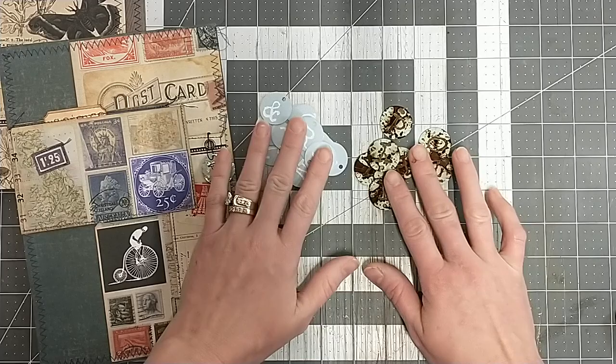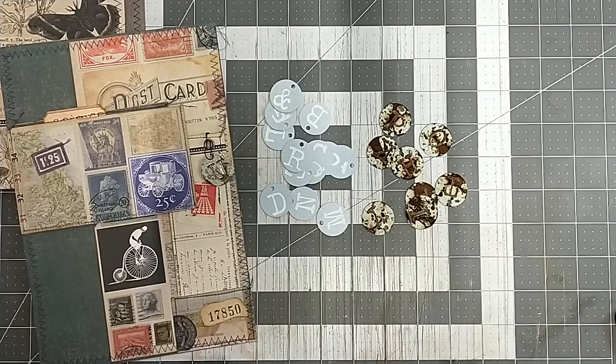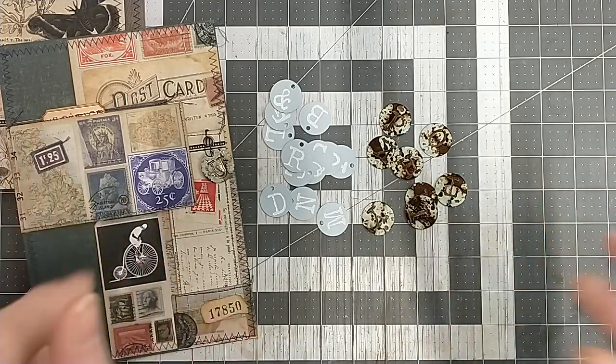So there you go, guys. Super simple video. Take some metal little charm pieces and turn them into something old and grungy. I hope you guys like this video and I will see you on the next one. Go get your paws dirty and get crafty. Bye.